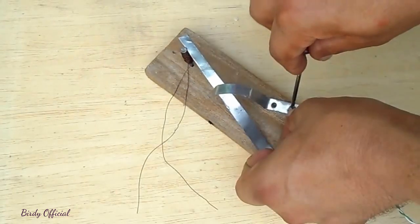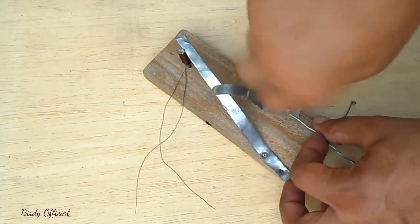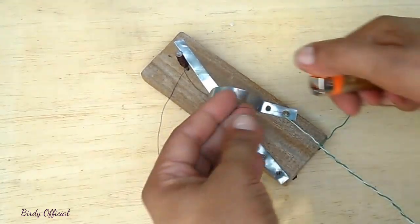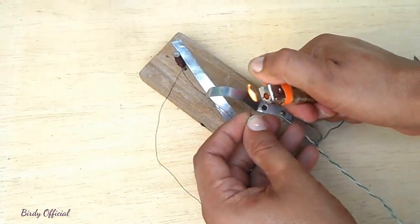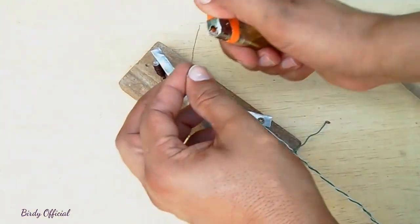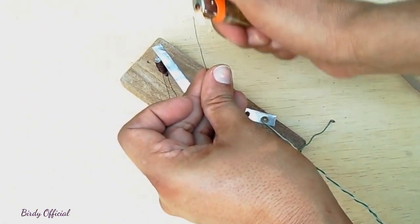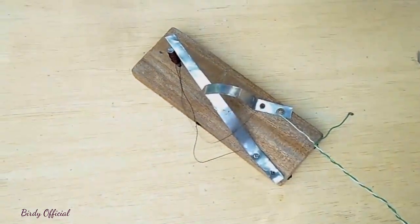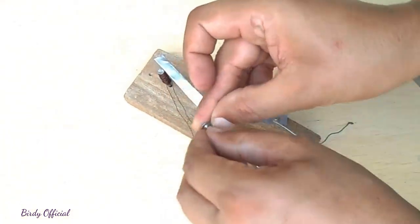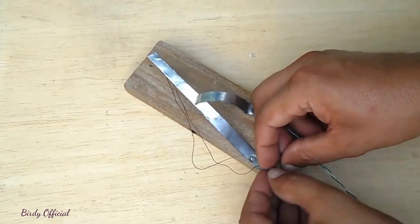Connect one cable from the battery with the contact switch. Use a lighter or match to remove the layer of enamel from the coil ends to expose the copper metal.